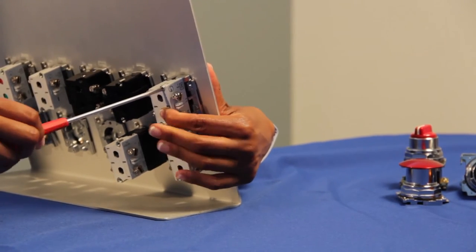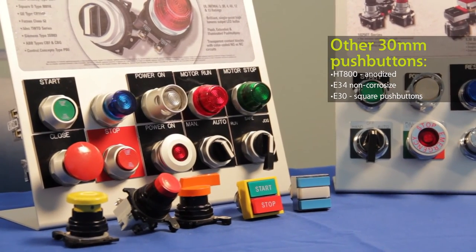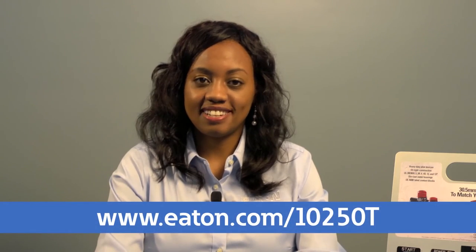And now you can wire your contact block as needed. For other heavy-duty 30mm push buttons, including our Anodized Aluminum HT800, the E34 which is our non-corrosive line, and our E30 square push button line, check out our website at the bottom of the screen. Thanks for watching.